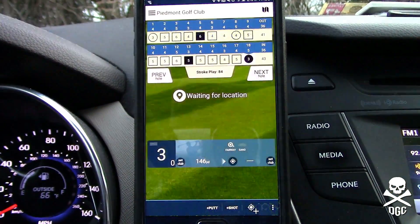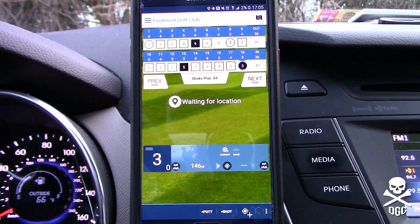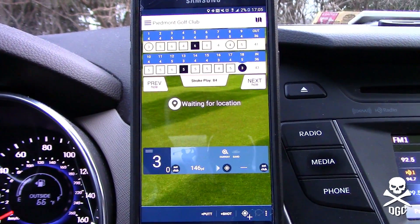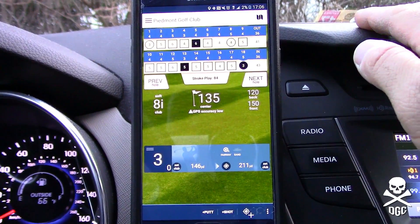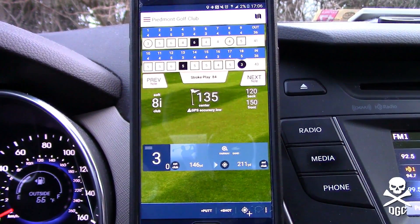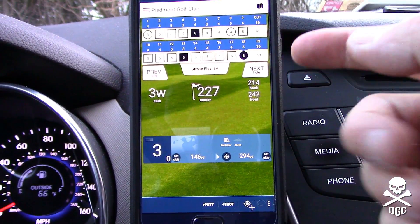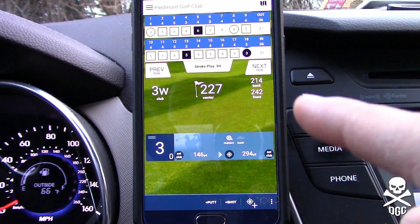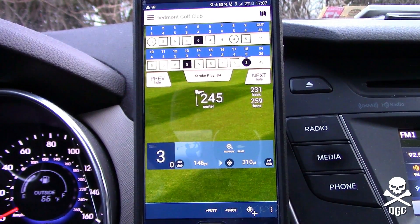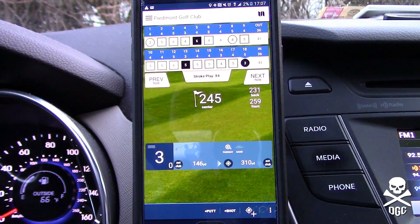So we finished our round here with the Golf Pad GPS app. As you can see, I've got 2% battery and just had to charge it up. The Golf Pad GPS did drain my battery on my phone; my watch, however, still has some power left. As I got into using this app, the watch does a good job syncing with the app.